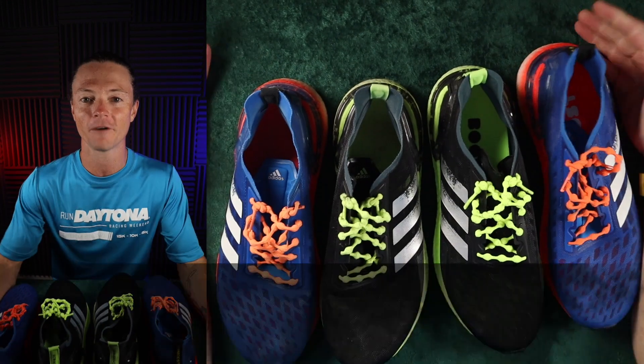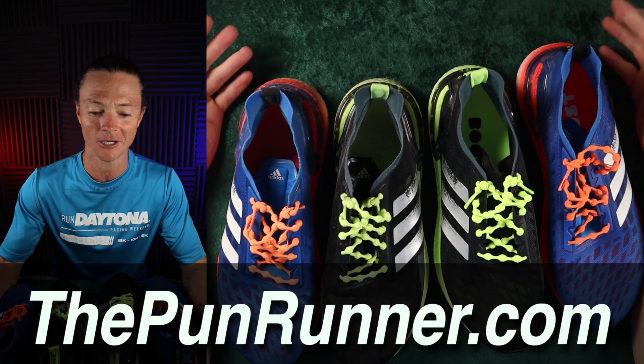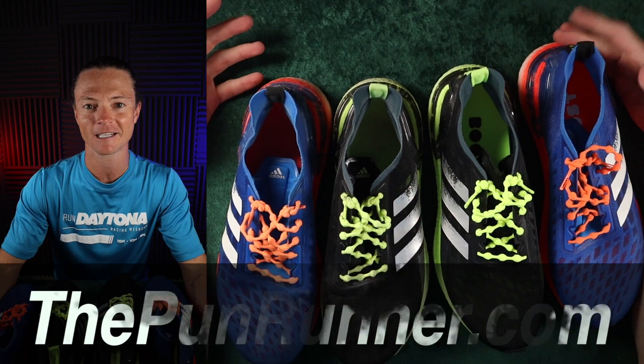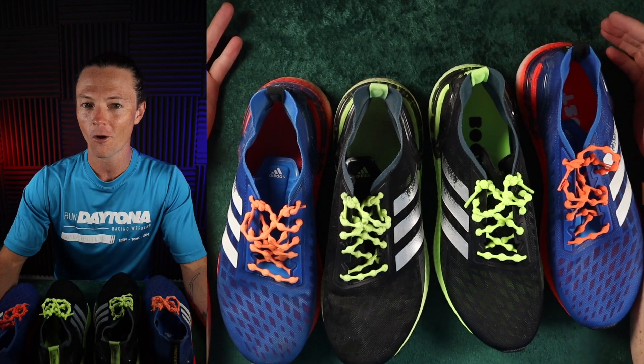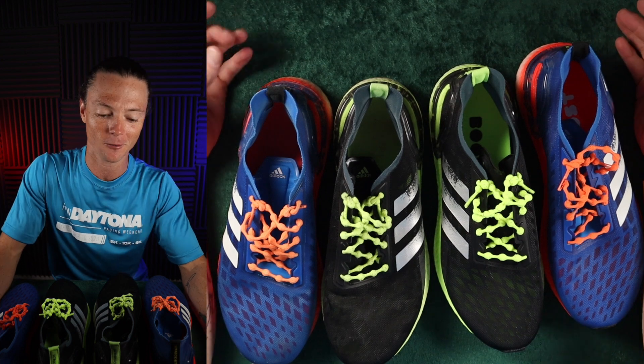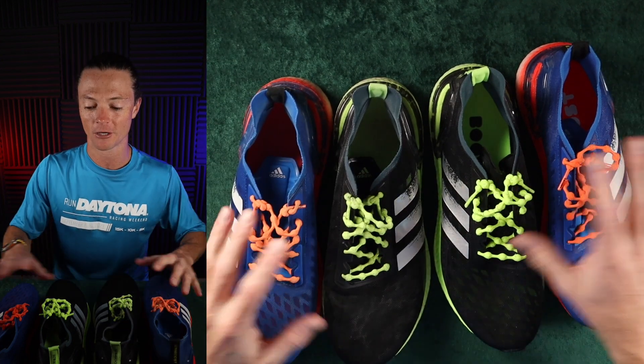One of the most fun parts about running is the gear — the shoes, the outfits, all of that athletic stuff. I think most people really enjoy it, but you don't always need to buy a new pair of shoes. So let's talk about the lifespan of a shoe in general.